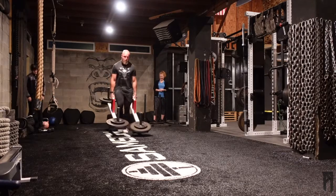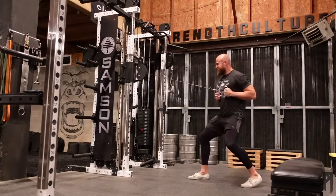And then some longer carries and rows, and abs. That's all I got.